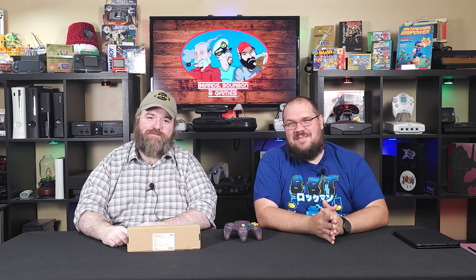Hello everybody, welcome back to Beards Bourbon Games. I'm your co-host Mike, and with me is Conqueror Cory. We love modding on this channel.